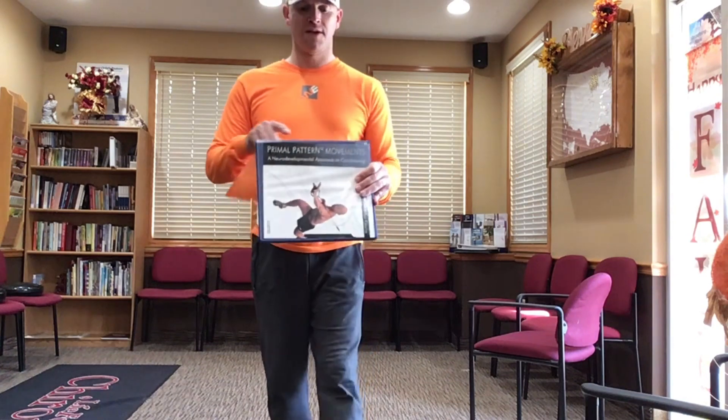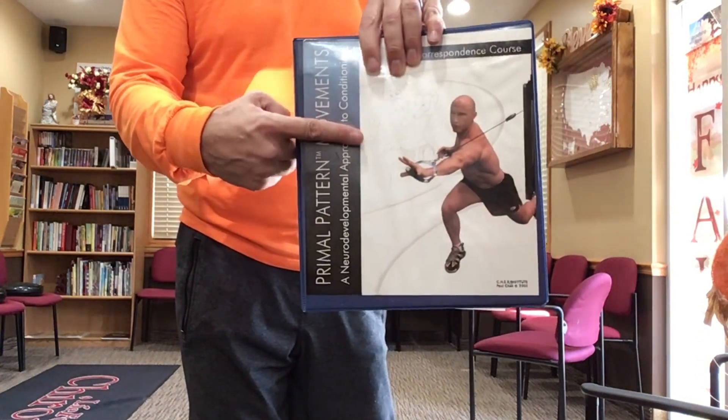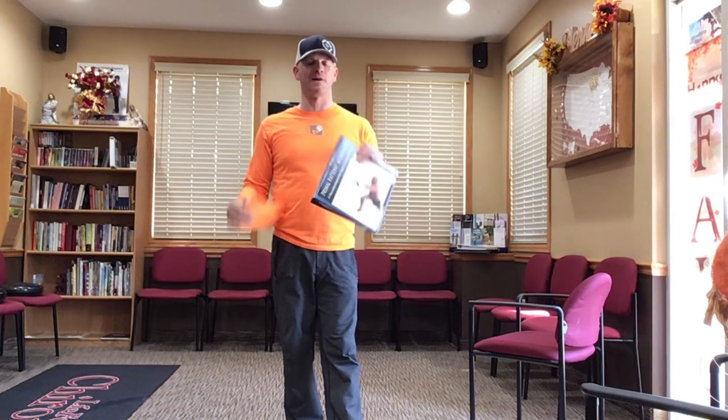Here we have the do-it-yourself module of posture and mobility from above down, inside out. Today we're going to talk about something called primal pattern movements. This is brought to us by a gentleman by the name of Paul Chek, a holistic health practitioner from southern California and a major advocate of upper cervical chiropractic.